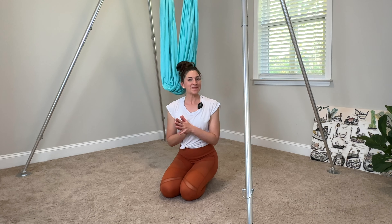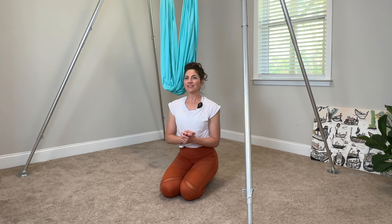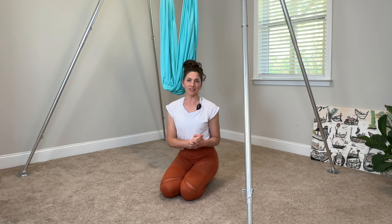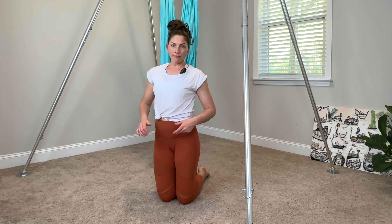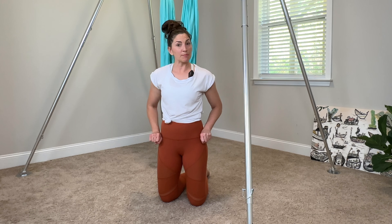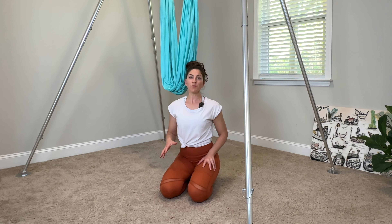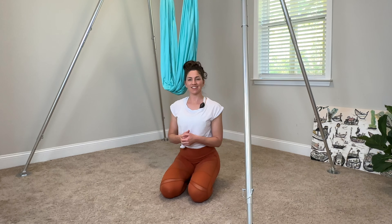Welcome back to your hammock. I am Hannah from Tula Being Mindful Movement, and today's practice is definitely up a notch from my previous videos here on my channel. We want to be comfortable with the hammock, with its stability and height. We're working with the hammock at a high level — the fabric is at hip flexor height when you grab it at hip width. We're starting on the floor, building strength through core and legs, and also getting some juicy stretches into the legs.